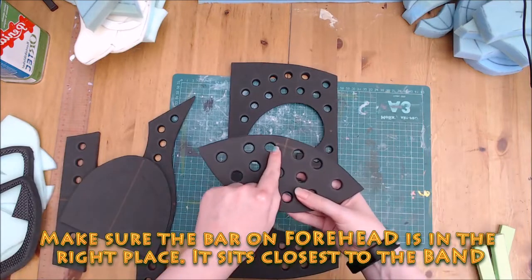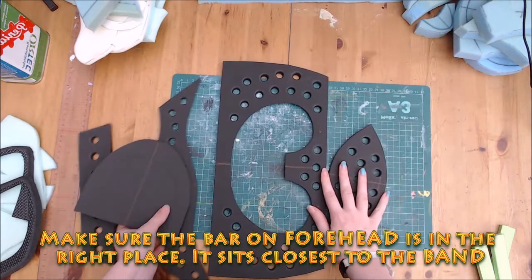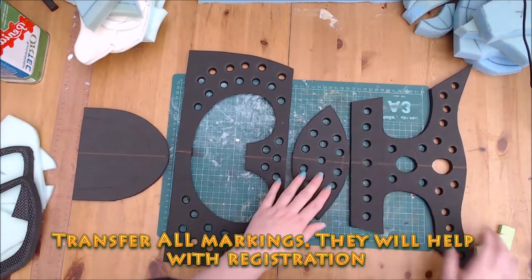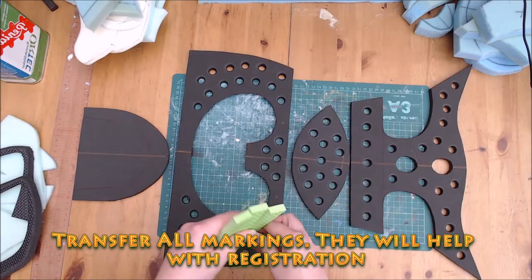Make sure you correctly orientate the piece labelled forehead as well. It looks symmetrical but it's not. The bar here always sits at the top. Make sure you trace all centre lines and markings — these will help you line up your pieces and aid your symmetry in your foaming stages.